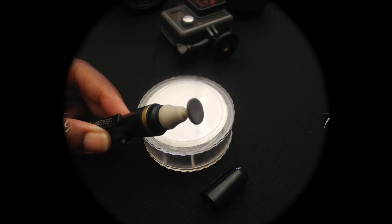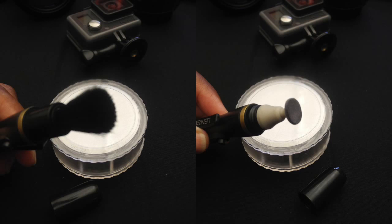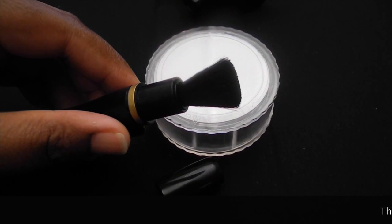Hi and thanks for tuning into my channel. Today I'm sharing with you an awesome find — I purchased a lens pen. I don't know if you're familiar with this, but I thought it would be beneficial to share it with you.